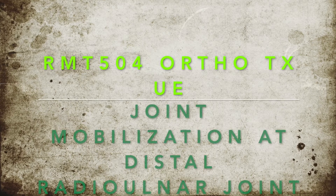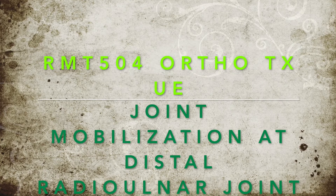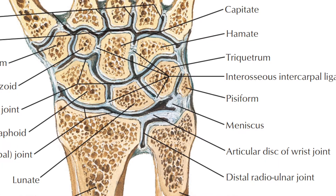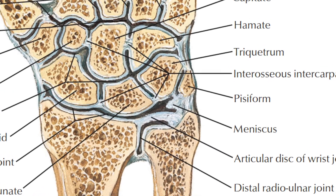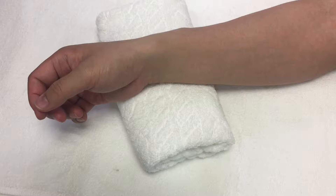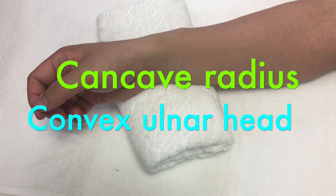This is a video demo showing how to apply joint mobilization technique at the distal radio ulnar joint. The demo is on the right wrist. The distal radio ulnar joint is a pivot joint where pronation and supination of the forearm occur. The concave ulnar notch of the radius rolls and glides on the convex side of the rounded head of the ulna.